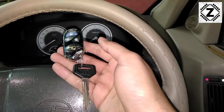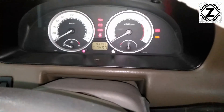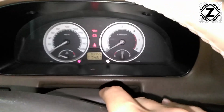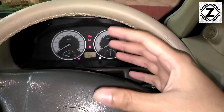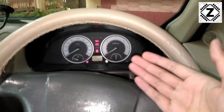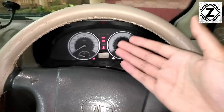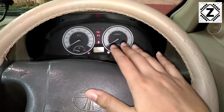Now let's try inserting the key and starting the car to see what happens. I've inserted the key — let's turn it on — and here you can see the instrument cluster has started working. This is the particularly confusing part, and I'm not sure why Tata implemented it this way. A new user is often left puzzling why the key doesn't automatically get detected when it comes into range. That's the little trick to keep in mind.